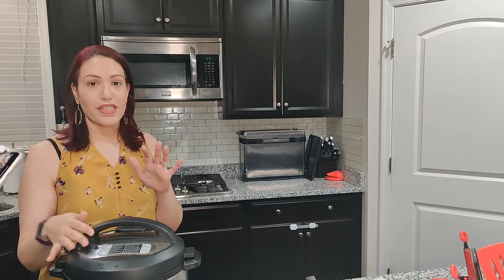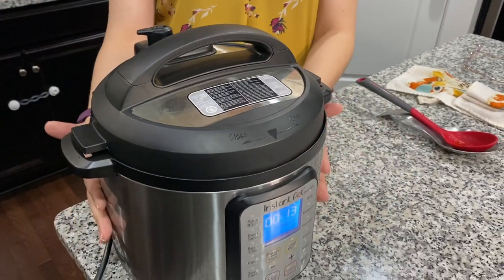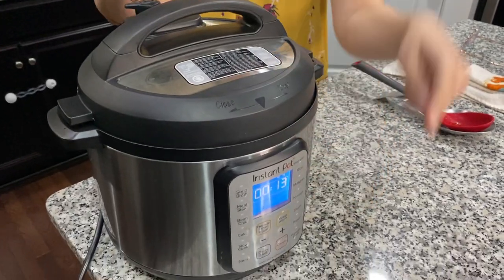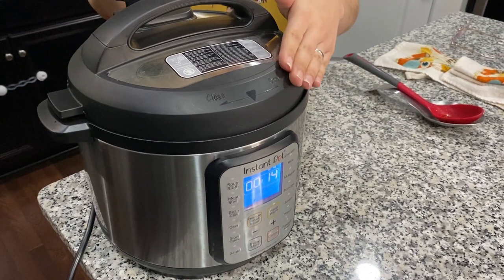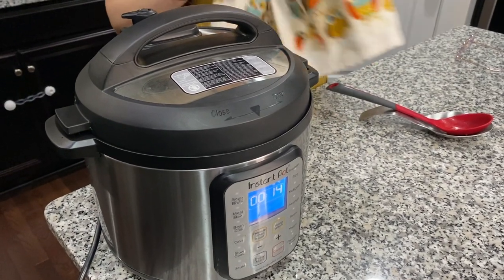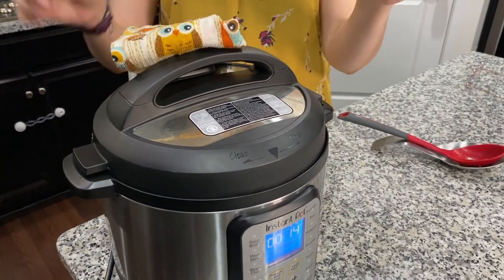Once you hit the rice button, it will say auto, build up pressure, and the little nozzle will pop meaning it's sealed. Thanks for all your good vibes because it worked! It counts down from 12 minutes. I let it rest for 12 more minutes for an auto steam release — I don't want to just open the valve and release all the steam at once. I put a towel on top so I don't get steam in my face.